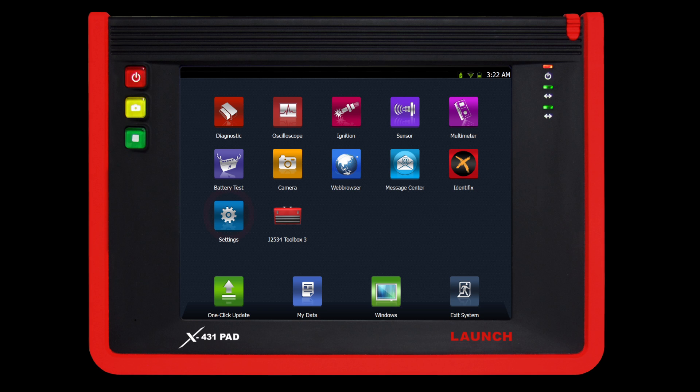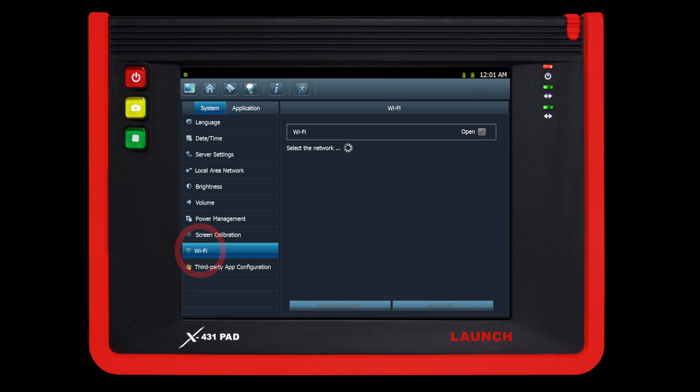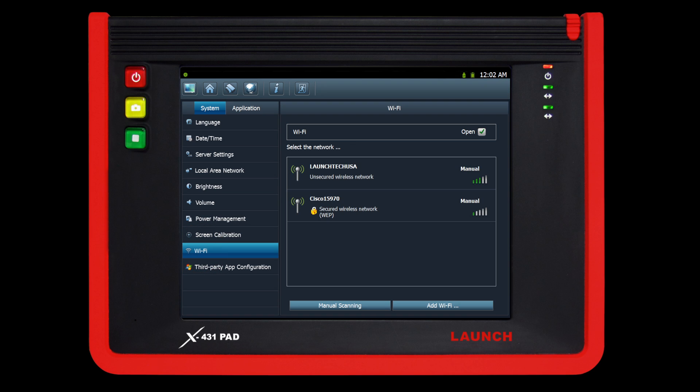To connect to a Wi-Fi hotspot, select settings on the main screen, then select Wi-Fi on the left side column. The X431 pad will now show you all Wi-Fi networks in your area. Click on the preferred Wi-Fi network.